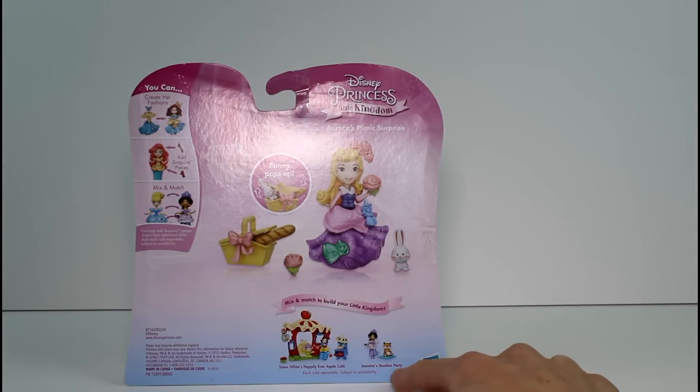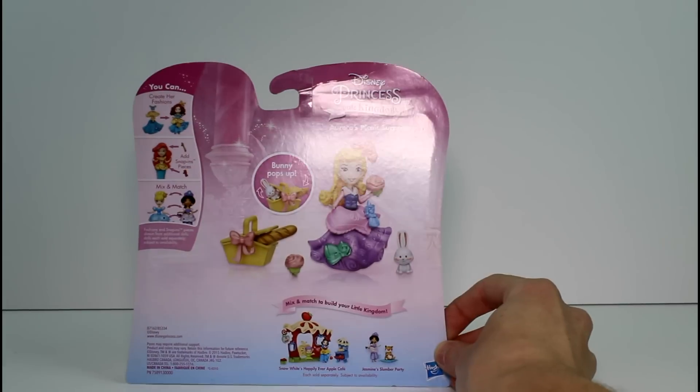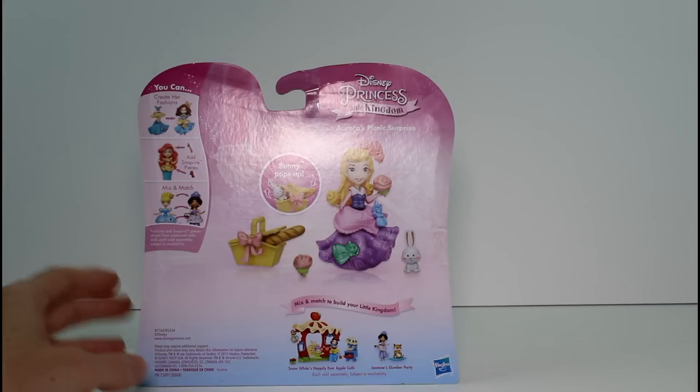Look! Jasmine's Slumber Party — that looks cool, we haven't seen that yet. And Snow White's Happily Ever After Apple Cafe — we haven't seen that either. It's really exciting to be able to see some new ones coming up, and even these ones don't look familiar. They look brand new, which is so cool!